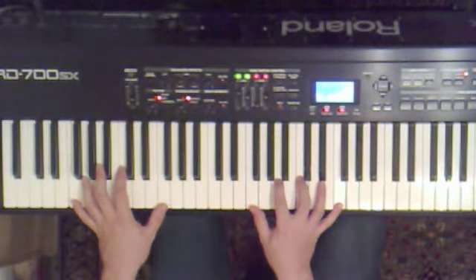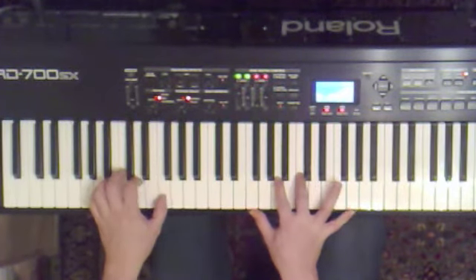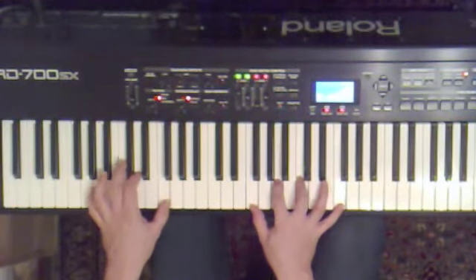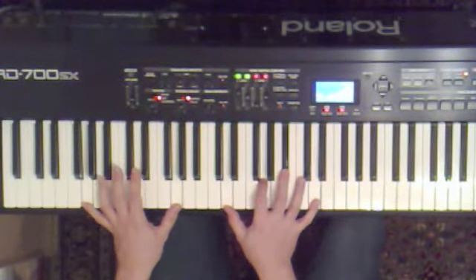F major. Watch the bass on this one. F, C, D, F. G minor. G, D, D, G, Bb, D.